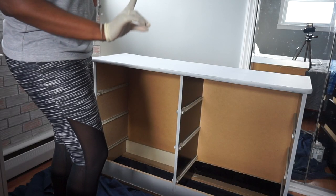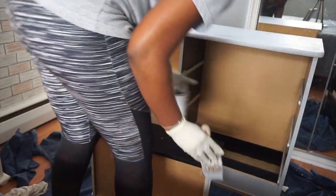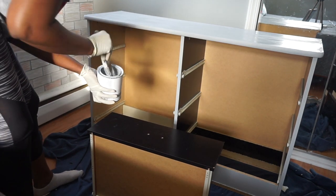Once I was fully done with my entire first coat, I let that dry and then went in and applied a second coat.